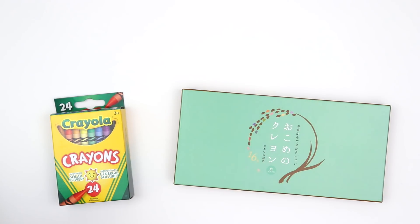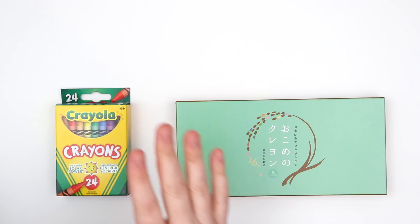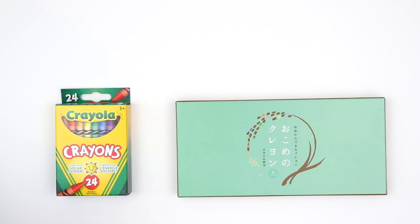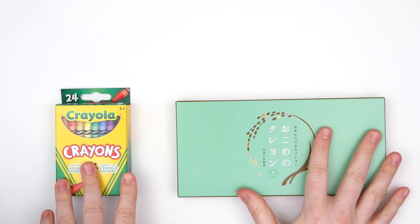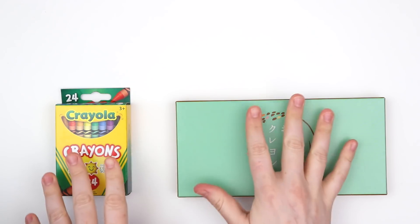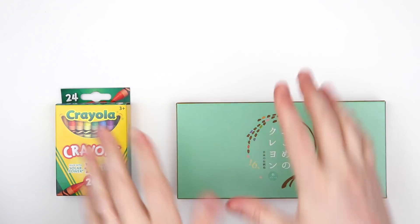A whopping $20 more for this pack of crayons — what exactly makes it so much more expensive? As far as I can tell, Crayola crayons are made from paraffin wax, whereas these Japanese brand crayons are made with rice wax. They also use natural colors from vegetables, and Crayola uses pigments. I really want to compare these two because in my mind a crayon is a crayon — it's a wax coloring tool for kids — but I specifically want to see the difference between $20 and $2. Let's swatch them and compare.